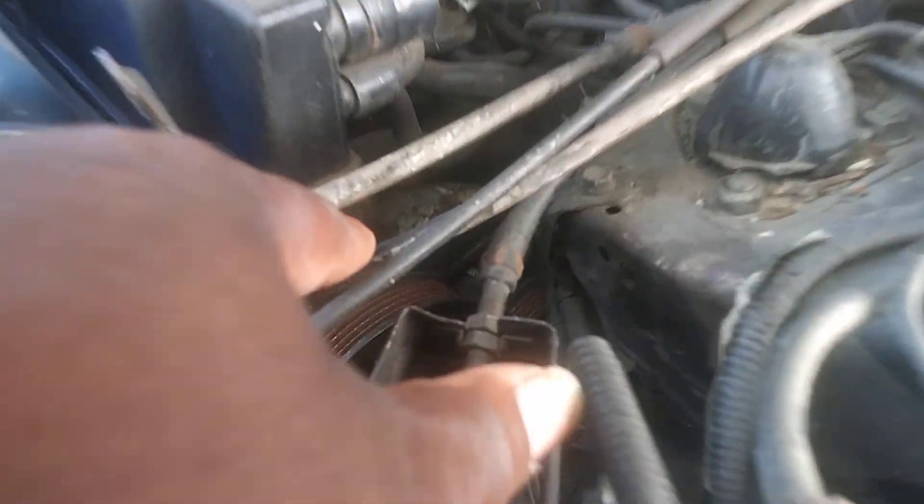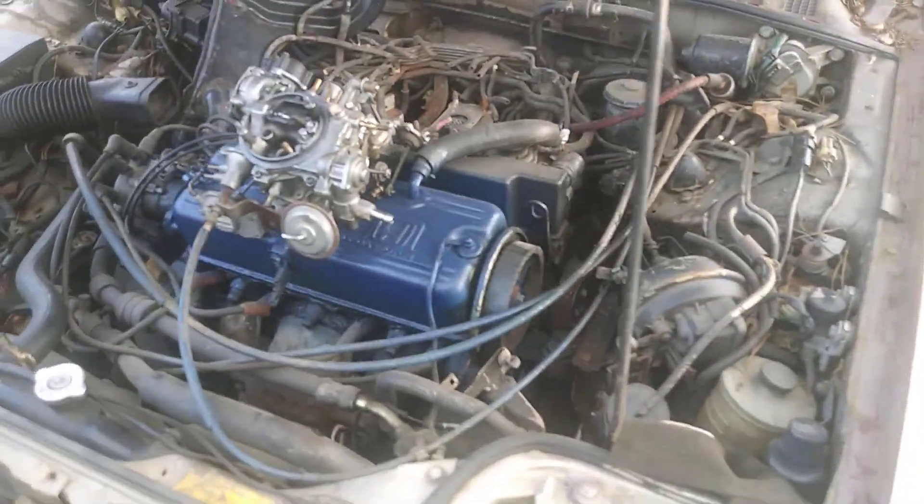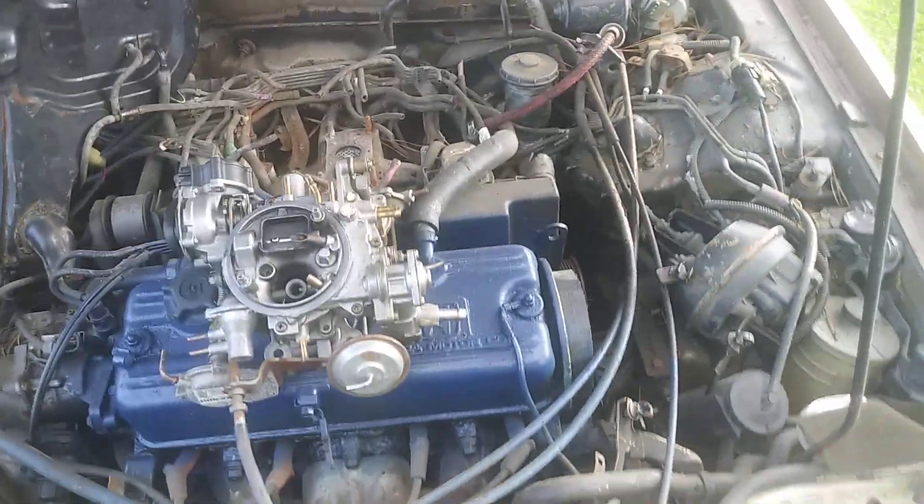Next thing I'm going to do is replace the alternator. From my understanding, you've got to pull the axle on this car to do that, but I'm gonna get it cranked up first. I took the belt off, I'm gonna put a new belt on it, but I'll get it cranked up and running first before I go after that.